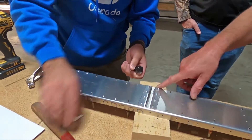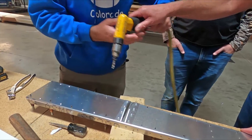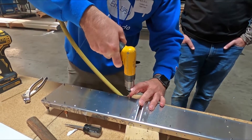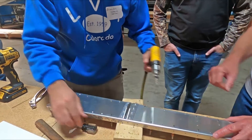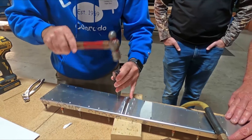If you can't get it through, go ahead and lightly drill again. Support the drill. Then maybe tap it again. There you go.